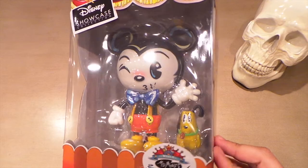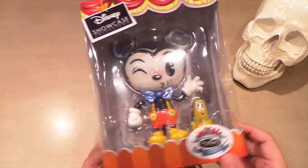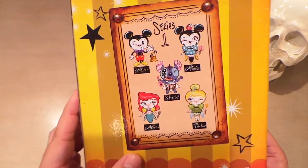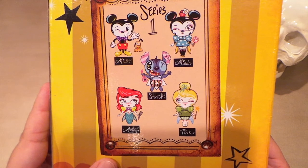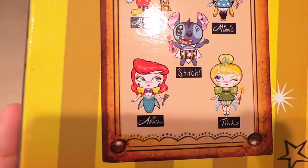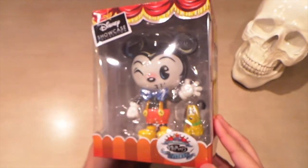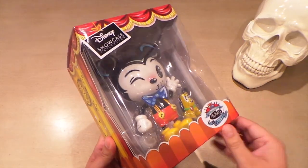The first one I'm going to show you is Mickey Mouse with Pluto. They are in this windowed box so you can see them even if you don't want to take them out of the box, but these are so cool I'm definitely going to take them out. Here's Series One — I like how much thought they put into the little accessory or the little buddy that comes with them. The packaging is great and thankfully it's not taped, so you can take these in and out of the box without ruining it.